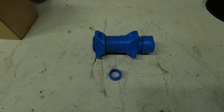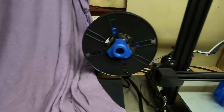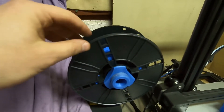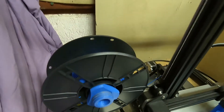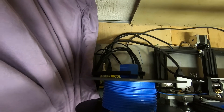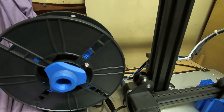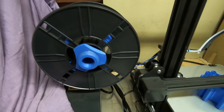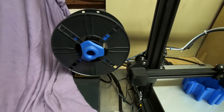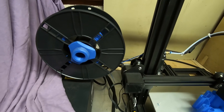You have the link for free download in my description — feel free to download. This is the spool holder at work. It spins freely, it doesn't skip, and it cannot fall over when the extruder pulls it through. That has happened to me a few times, and that's the decision behind making and designing this spool holder.